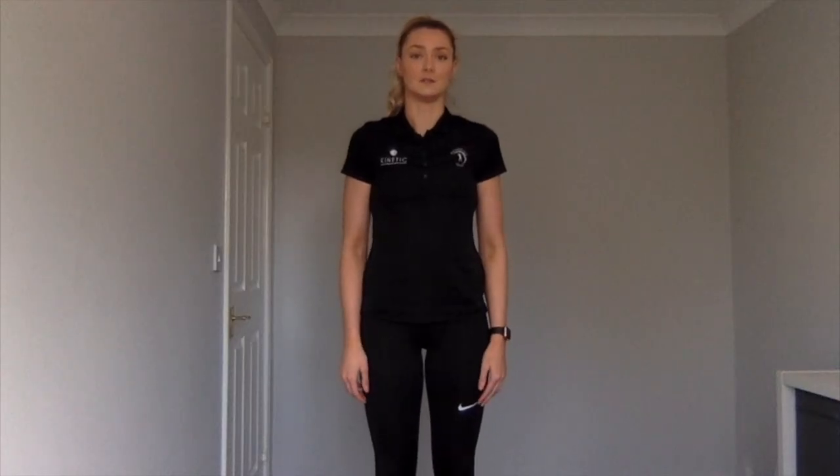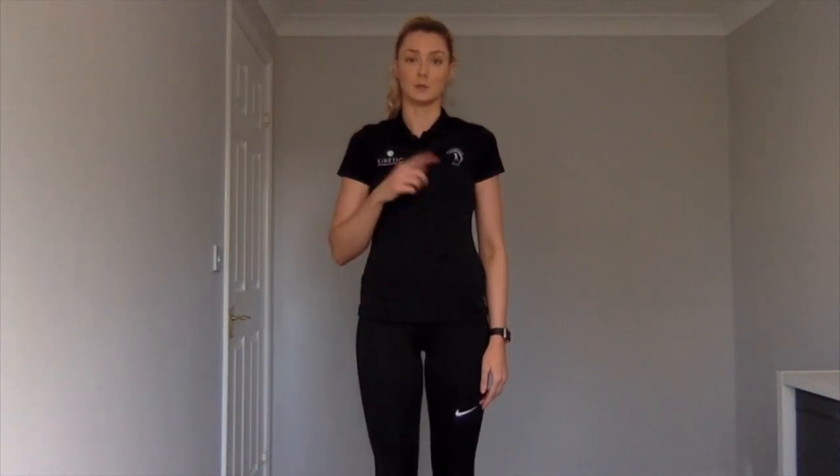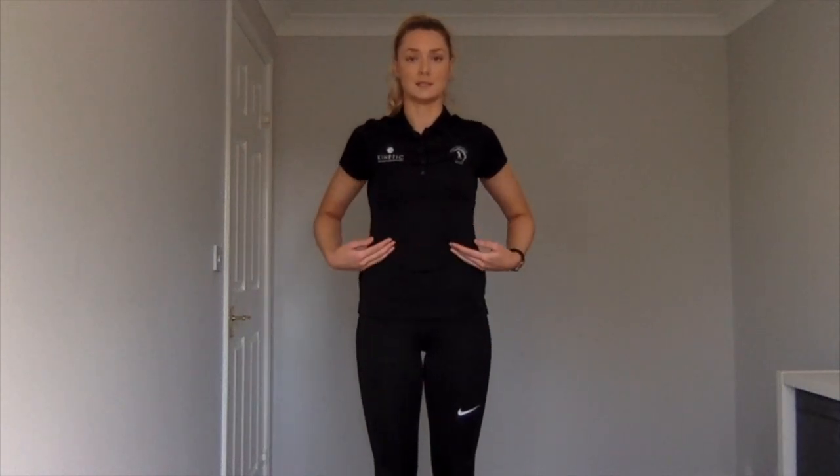This video is to activate zone one, also known as the glutes and the psoas. If you haven't already, please go back to the previous video and complete the breathing exercises and the work into the diaphragm.